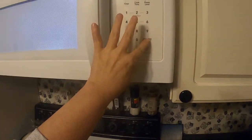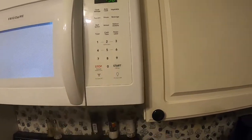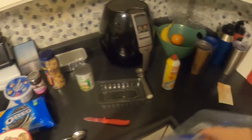Oh no — not three minutes! Holy cow, that would be way too much for the butter. All right, and then we come back down here.